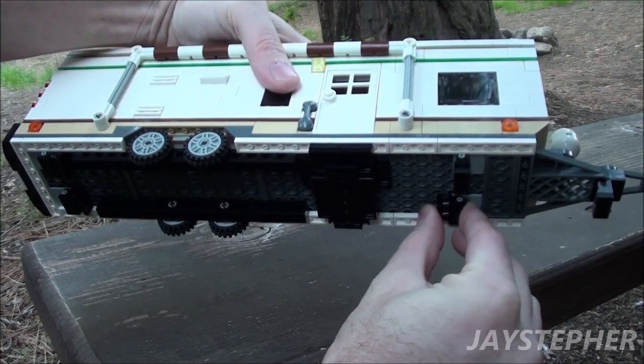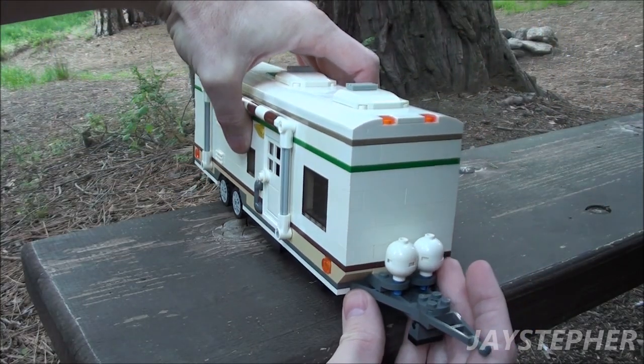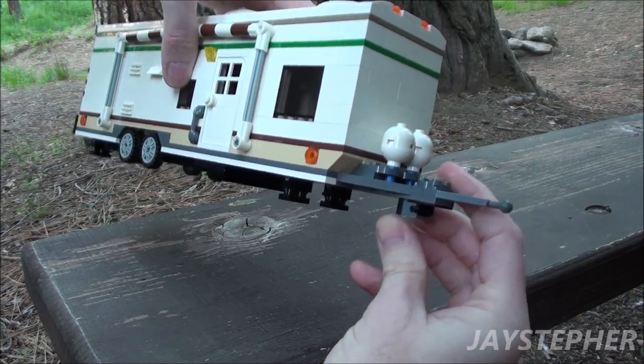These can be brought down. The front does have a set of propane tanks and a front stabilizer jack. This can be raised up when towing.